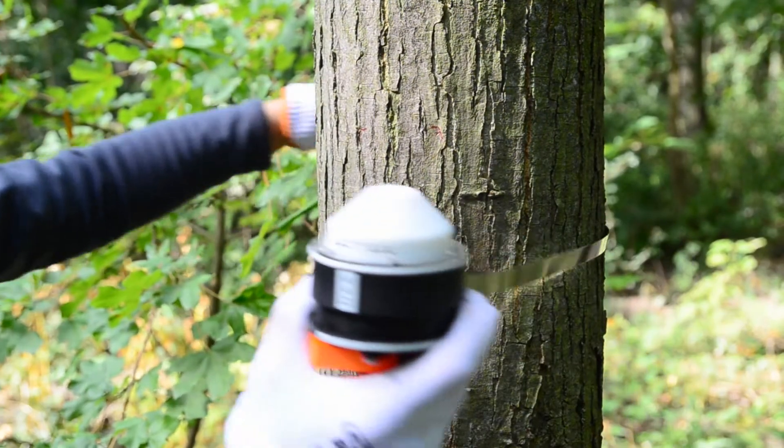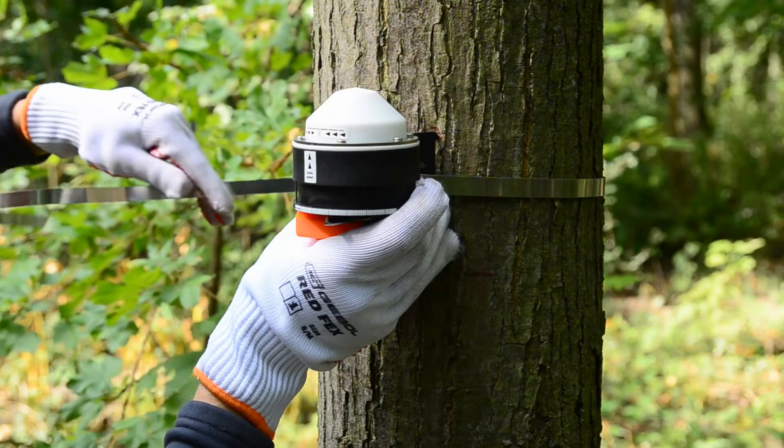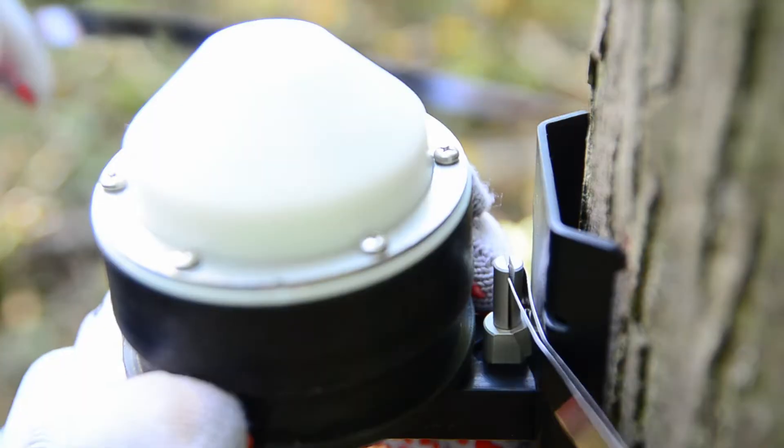Put the sensor on its place at the stem and drop the tape around the stem. The tape must be at the same level as the sensor.